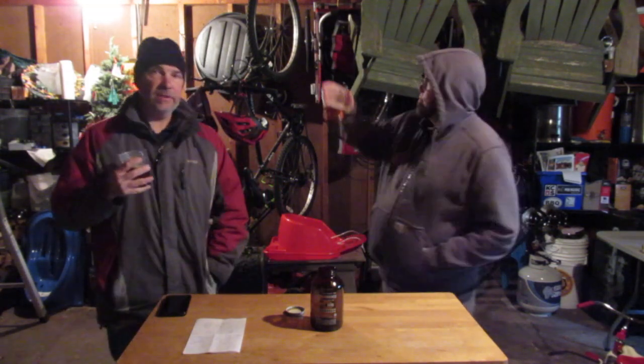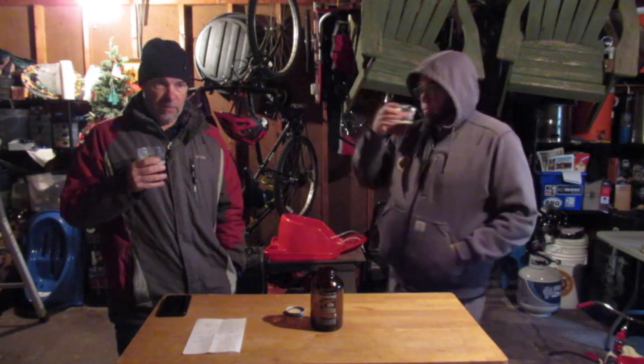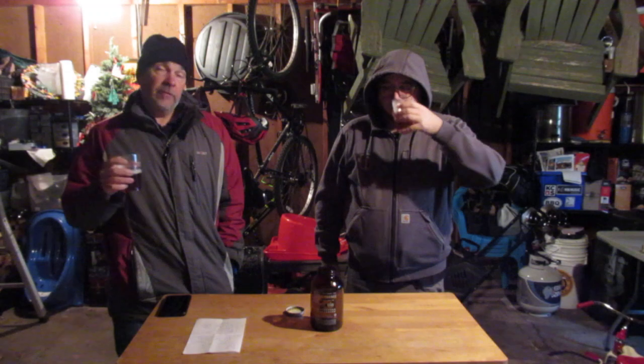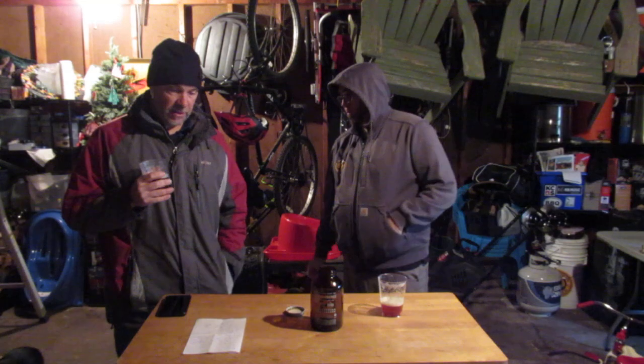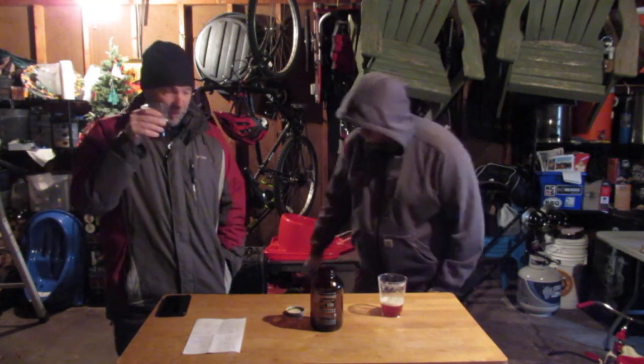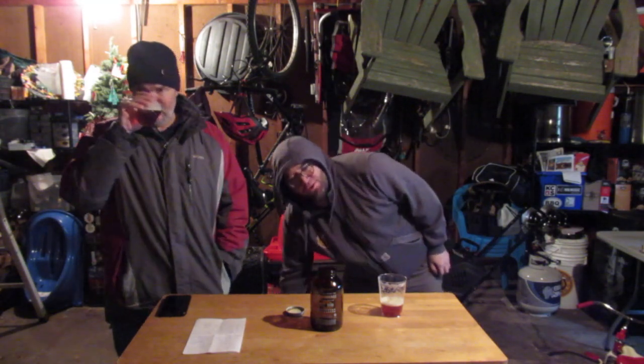It probably did gelatin — I don't remember. I think I probably would have been thinking that it would be not dark enough that you couldn't see through it, and that it would be nice to be clear. I've run it by a couple people that were familiar with the original Surly Fest, Chip also — rest his soul. We all kind of have a consensus of what we think.